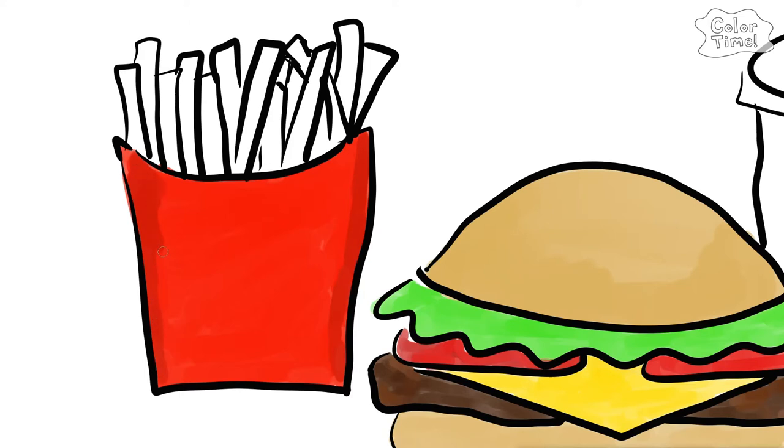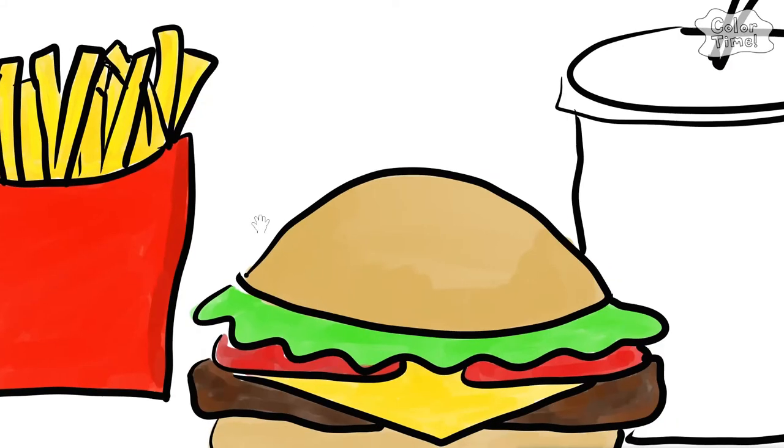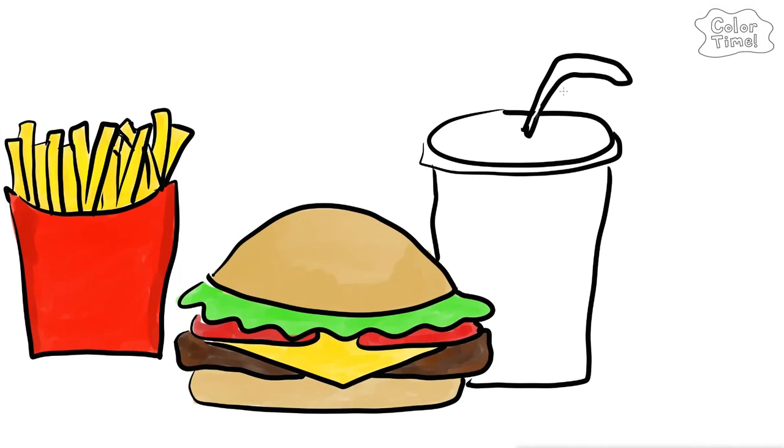Do you know what color french fries are? French fries are yellow! Let's make the drink red!